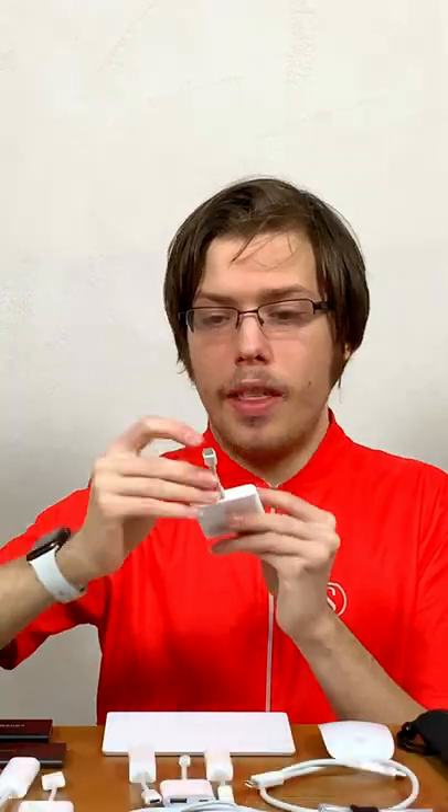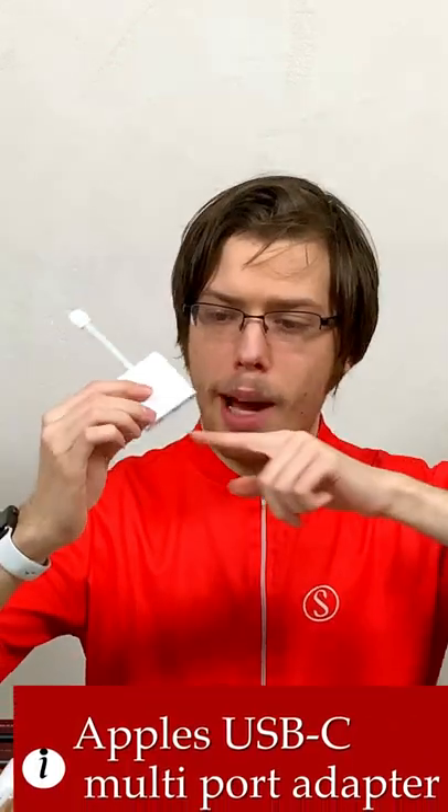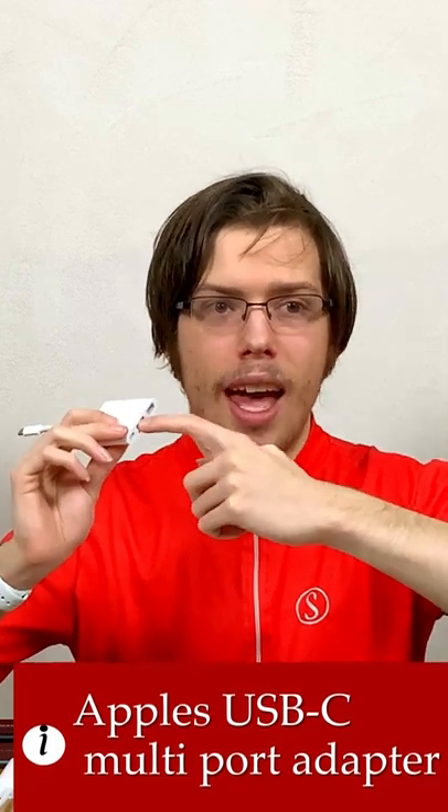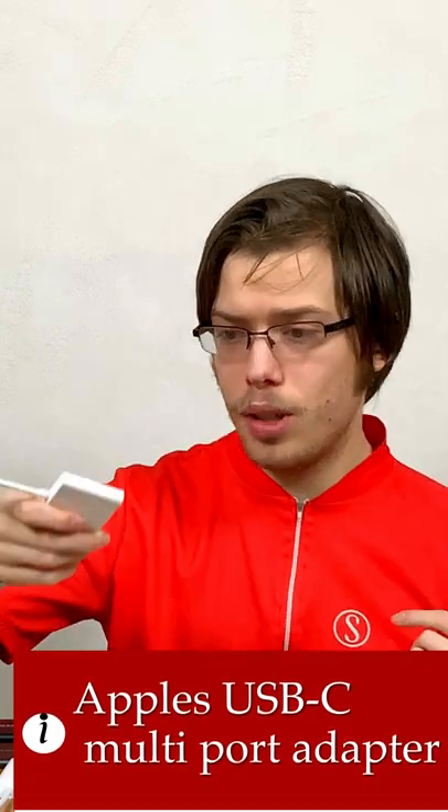HDMI to VGA. This is Apple's multi-port adapter. It's USB-C power in, HDMI 4K, 60Hz, USB-A also. And it's very reliable — I'm very confident in this, where a lot of third-party dongles I wouldn't be so confident in.